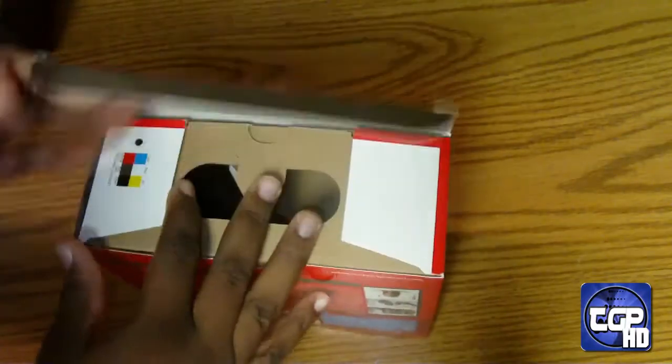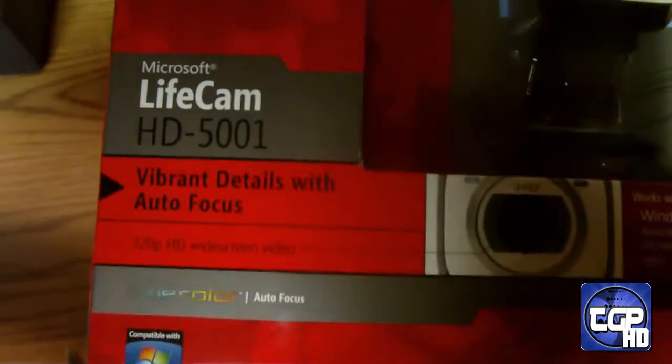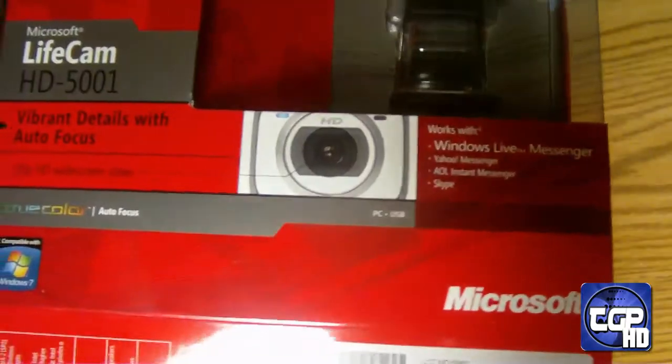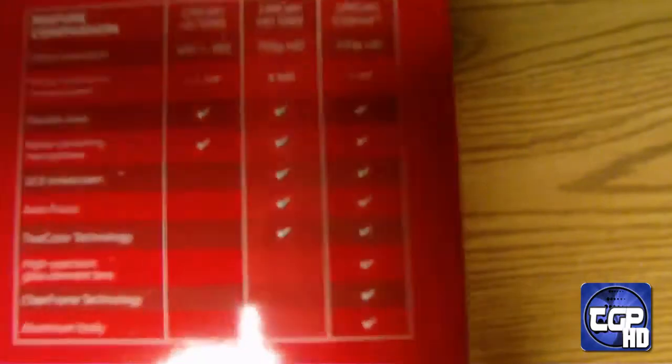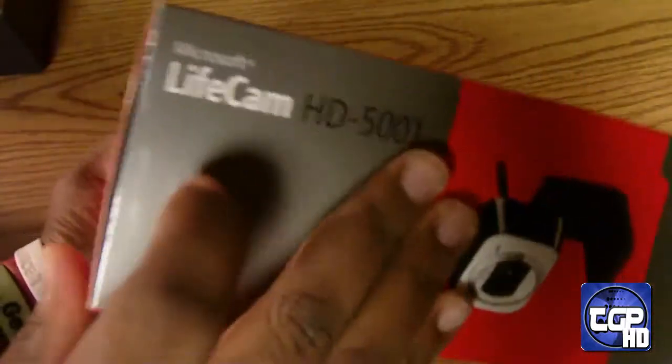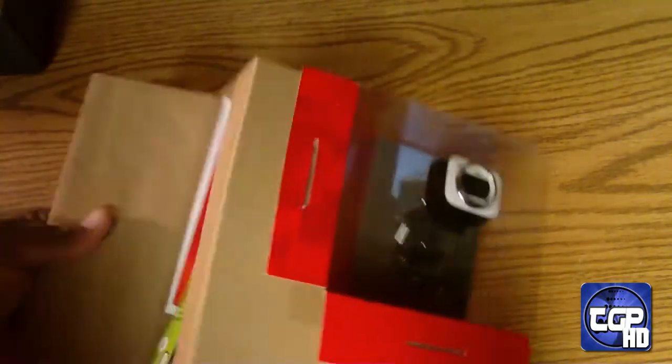So here it is in all its beauty. Starting to open this really quick. Some people like to take a tour of the box — true color, it says, and compares it with other LifeCams. On the back there's some English and Spanish information, and it tells you a few features up top, plus pictures of the camera and the name.